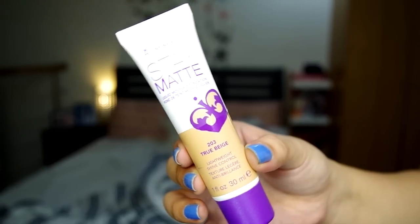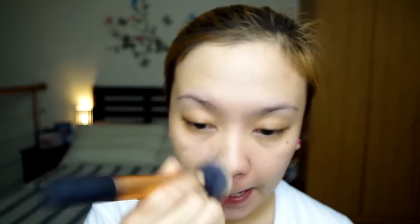For my foundation, ang gagamitin is this Rimmel London Stay Matte. I love this one. If you're looking for an affordable alternative to Revlon Color Stay, medyo namamahalan kayo doon. I believe it's about 5 hours before oil comes out on my face. The coverage is really good, but the only trick is you have to blend it well sa skin, kasi it's a thick foundation, kaya kailangan mo talaga siyang i-blend sa skin.